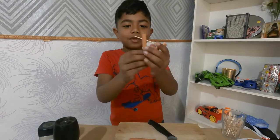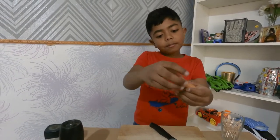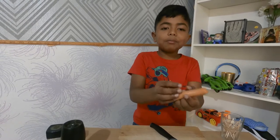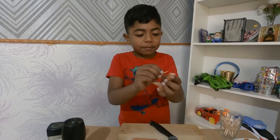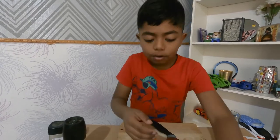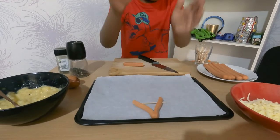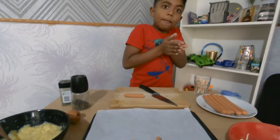Look at the V shape! So let's put the toothpick in a bit. Now we can put it on the tray. Oh no, it fell off — let's put it back in. Now we can put it back on the tray.